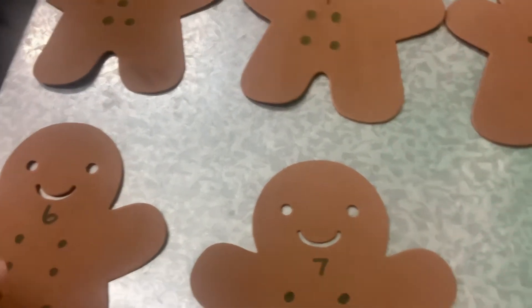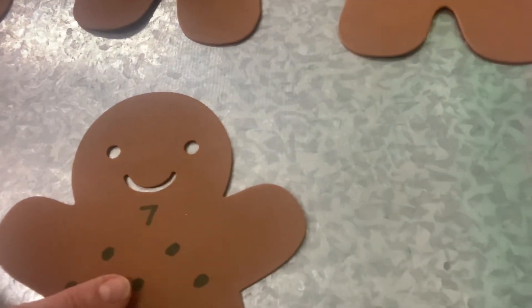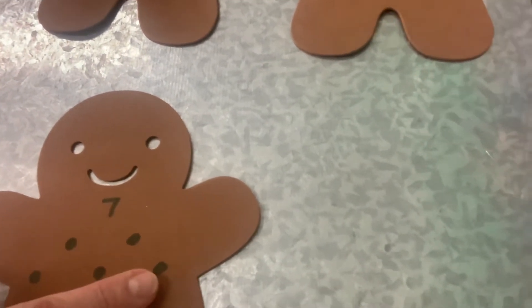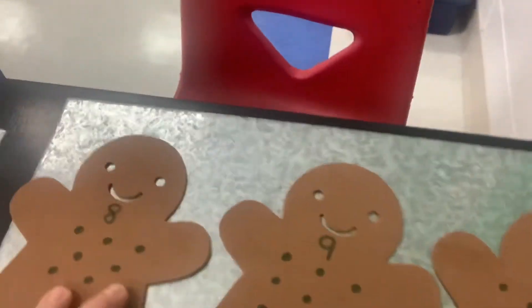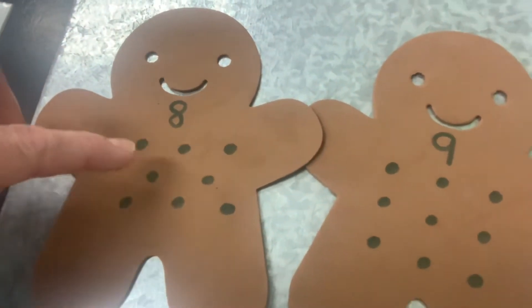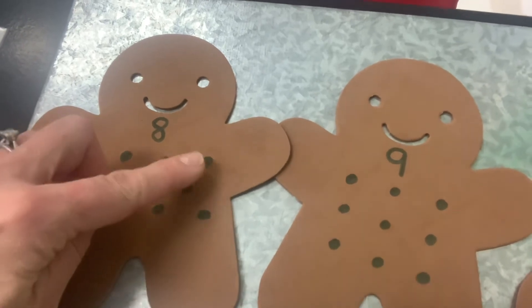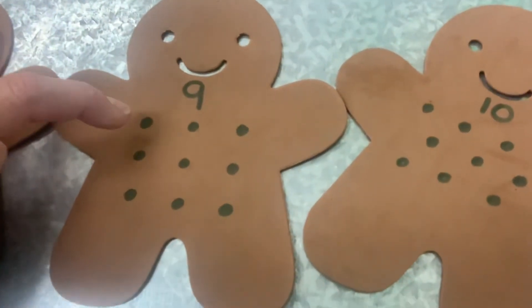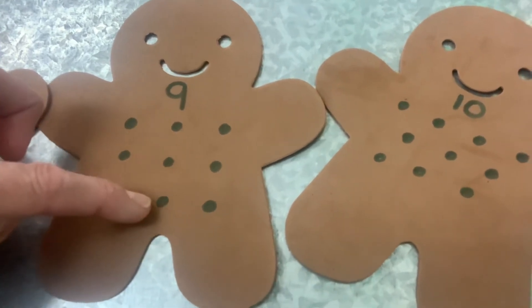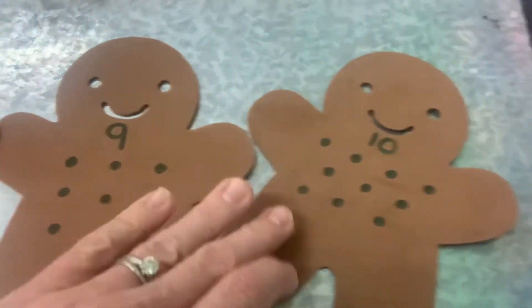One, two, three, four, five, six, seven. There is the number seven. Let's check up here. One, two, three, four, five, six, seven, eight. The number nine — one, two, three, four, five, six, seven, eight, nine. The number nine.